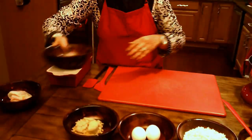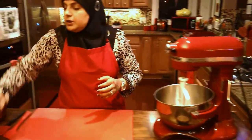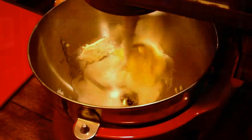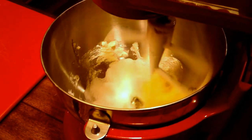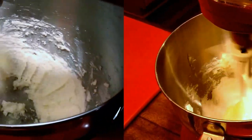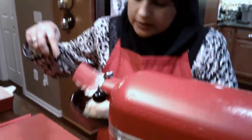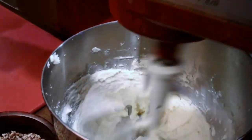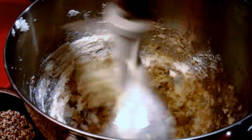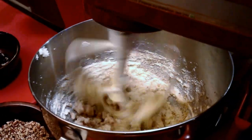I'm going to put my white sugar in here and cream my butter and sugar before I add the brown sugar. Now we're going to add our brown sugar in there, just until it's combined really nice.